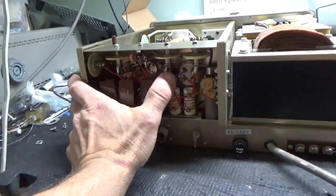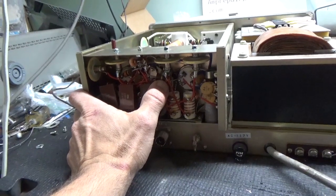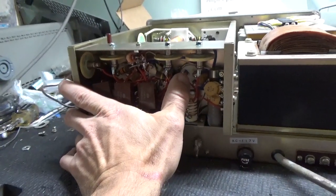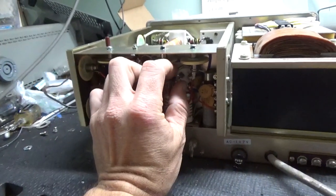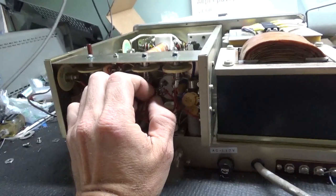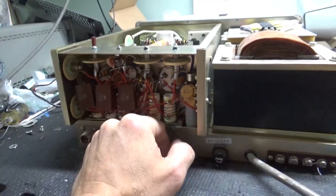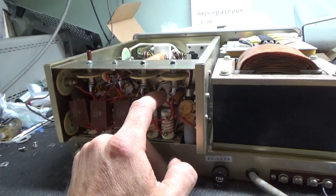I ended up changing the grid loading resistors — put in two brand new 33 ohm 2 watt Allen Bradley ceramic comp resistors, kept the lead lengths as short as possible. Changed the mica cap from the grid connection to ground, one per tube socket. Compressed the clips on the sockets and put some Deoxit Gold on the pins of the tubes, then slid the tubes in and out to clean the inner surface of the clips.